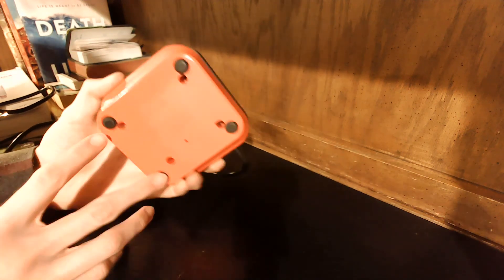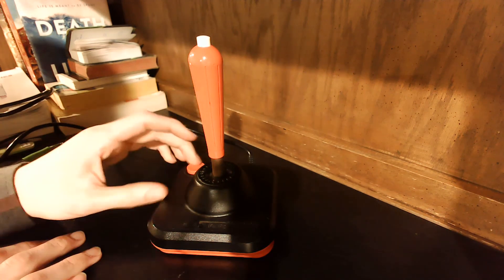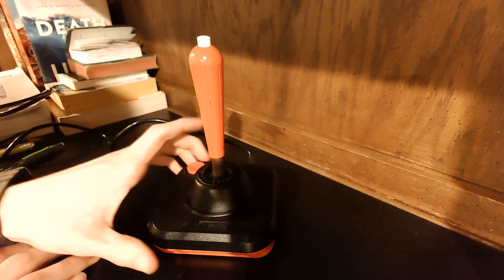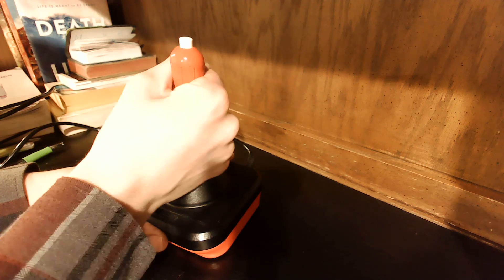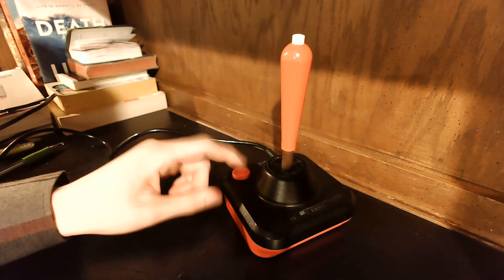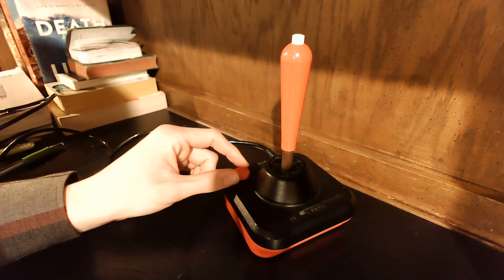Anyway, I hope this has been insightful. If you're looking to get one of these, I would definitely recommend checking it out. It's a very nice, solid, well-made controller — in no way is it poor quality. It's actually one of the better quality Atari 2600 controllers out there. Those are my thoughts, and I hope you enjoyed this short video. Thank you.